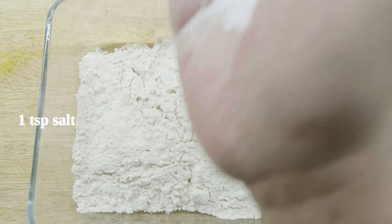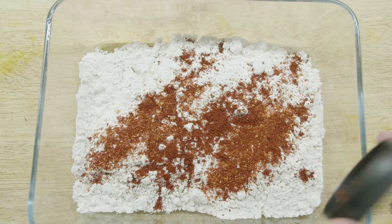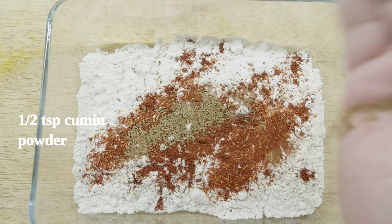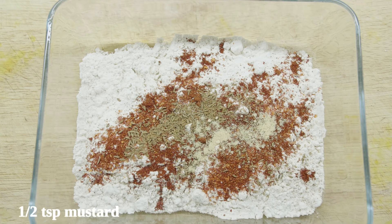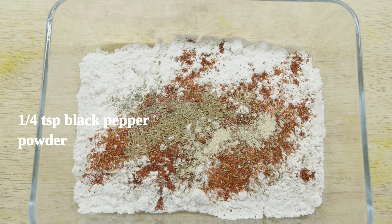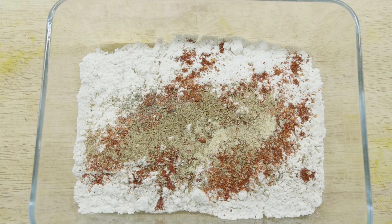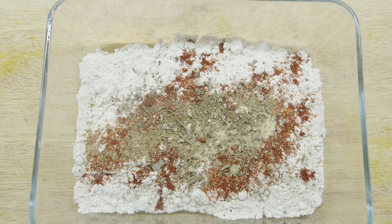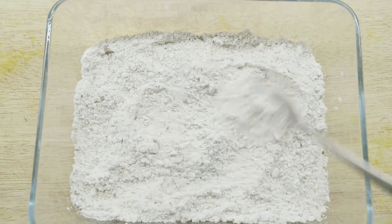Now we are going to make the batter mixture. For that we need around a cup of white bread flour. To that add a little bit of salt, around one and a half teaspoons of chili powder, half a teaspoon of cumin powder, half a teaspoon of mustard powder for an added kick, a quarter teaspoon of black pepper, a pinch of coriander powder, and lastly a pinch of crushed dried basil leaf. Just mix that together — this gives a very nice flavor to the whole fried chicken breast and the batter becomes really crunchy and flavorful.